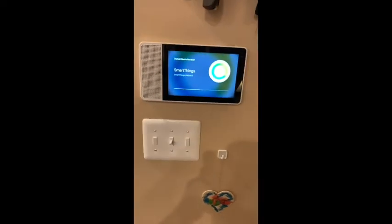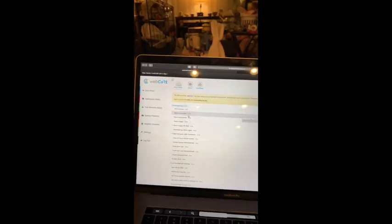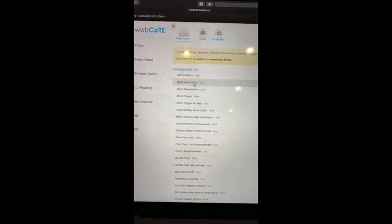I also received text messages — unfortunately I can't show them in the video. It also plays on all the floors: 'Alert — intruder, seek shelter, contacts have been notified.' Then when I go ahead and deactivate the alarm, the alarm turns off.